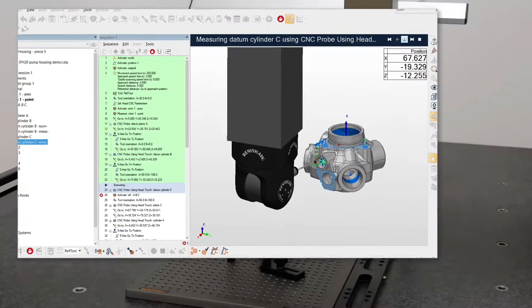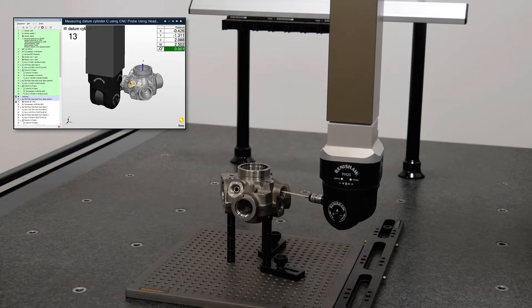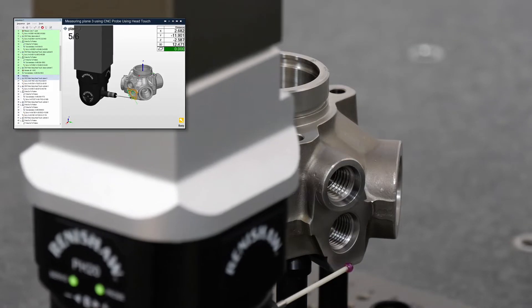Polyworks Inspector 2022 now fully supports the Renishaw PH20 probe head, including its 5-axis measurement and head-touch probing capabilities.